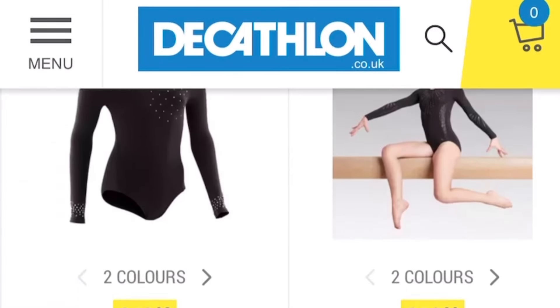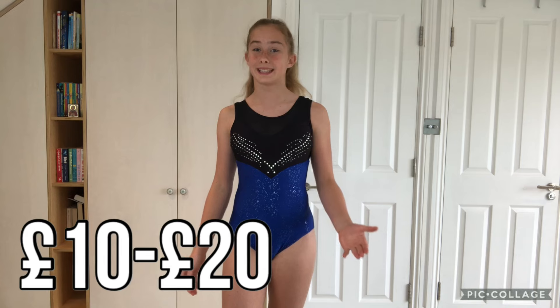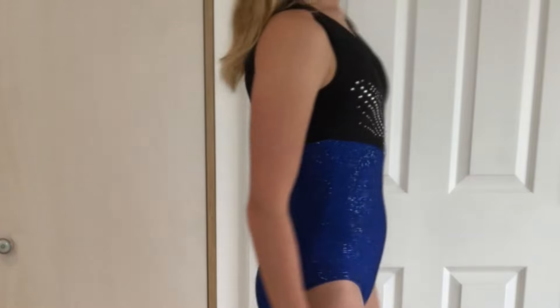This is the next leotard that I got from Decathlon, which has a bunch of good leotards at a really small price. This was about £10 to £20, which is really reasonable for a gymnastics leotard, but the quality isn't as good as some of the previous leotards because I've only had it for a year or so and already some of the gems are falling off and the material is quite thin. It has a mesh material section and a normal leotard material at the bottom, but it is still actually really comfortable — it doesn't itch anywhere or dig into anything.